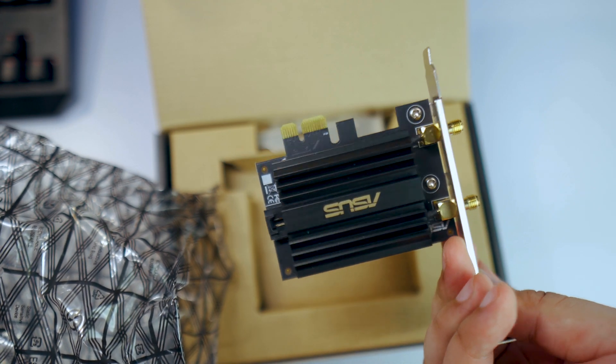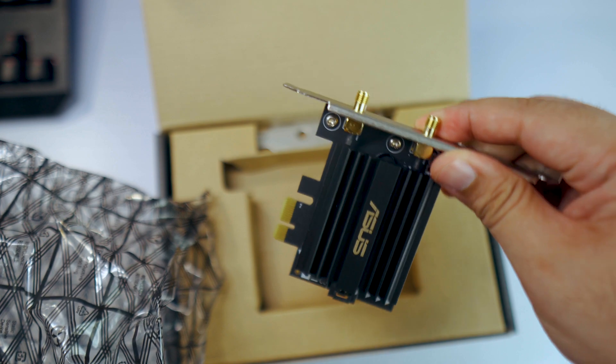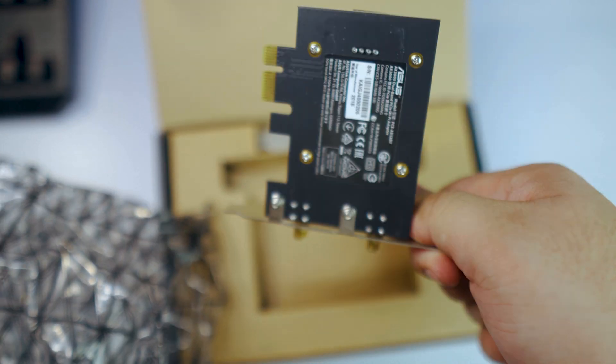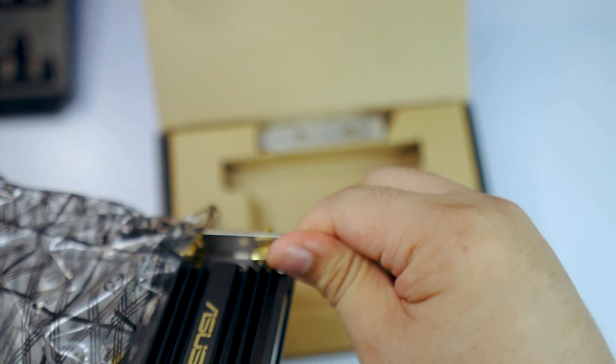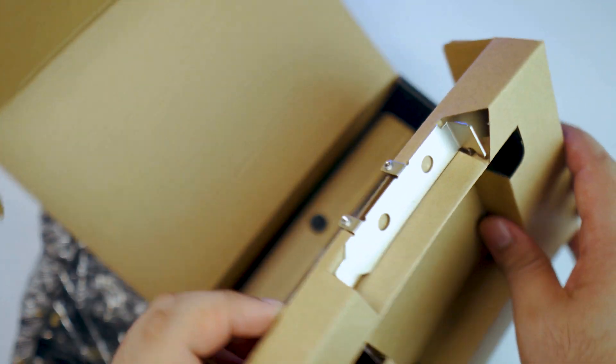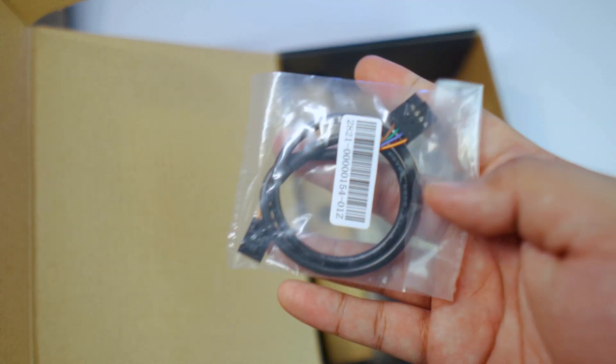This video is beginner friendly, so even if you're not a computer expert you'll be able to do this. The specific Wi-Fi adapter we'll be attaching is the ASUS AX58BT dual band PCIe card. I really like this adapter as it has the latest Wi-Fi 6 protocol, but you can use whichever card you have.